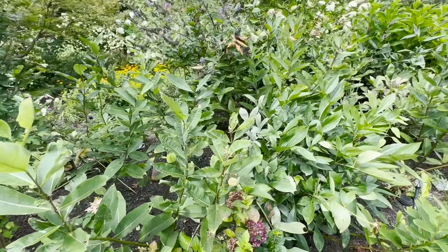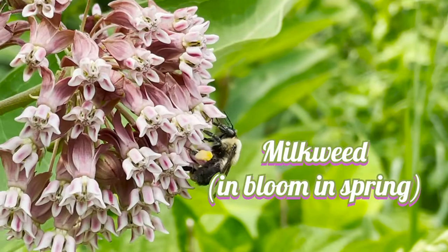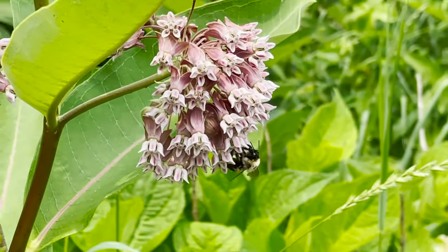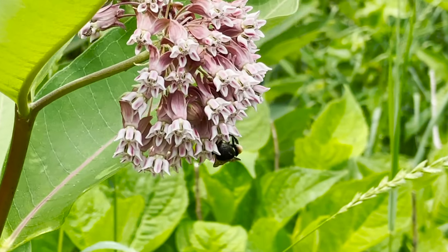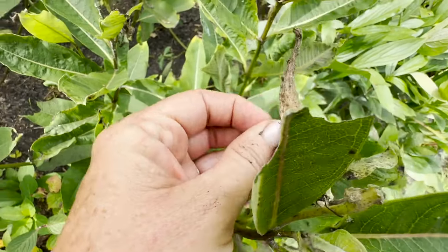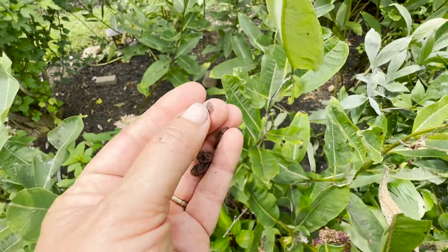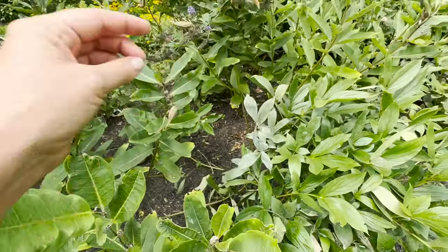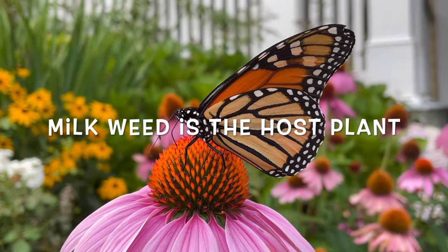These are milkweed. This is another profuse reseeder. Inside here are all of the little tiny seeds that are going to give me new milkweed plants. They're going to kind of drop in here, reseed themselves — this is a great plant to have in your garden.